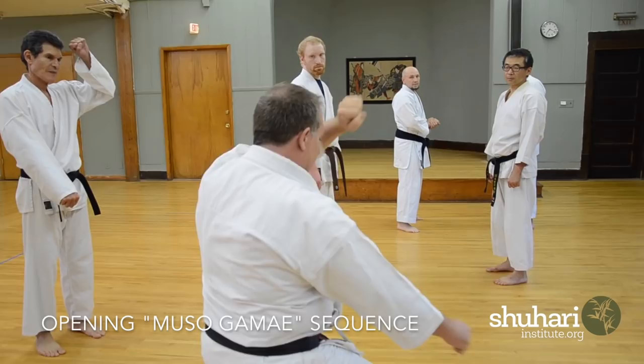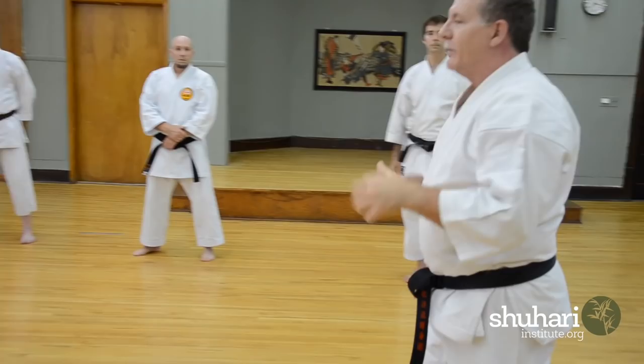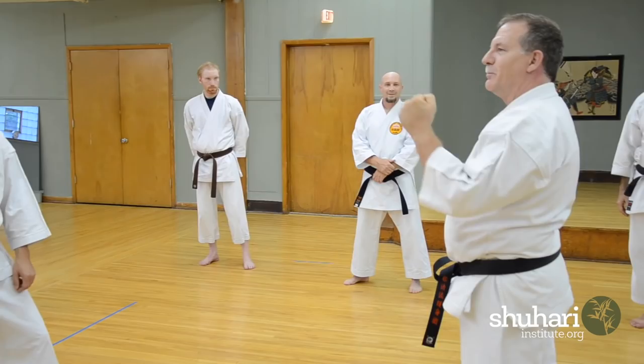We're going to be stepping forward, covering your head, and striking the groin. The groin was a great go-to target for the Okinawans. In the West, we have the Marquess of Queensberry rules.